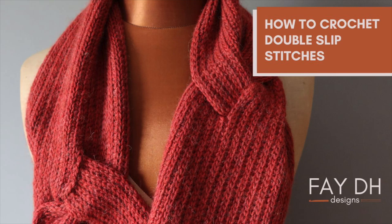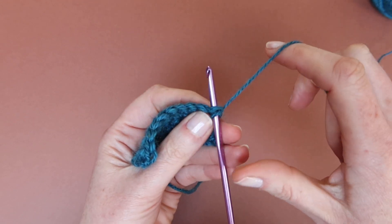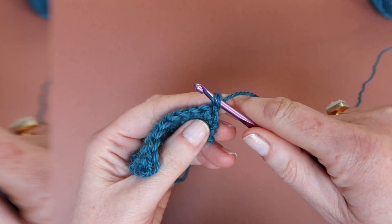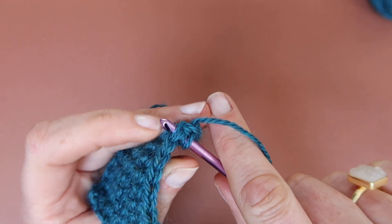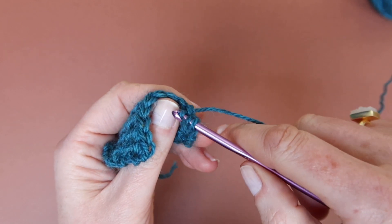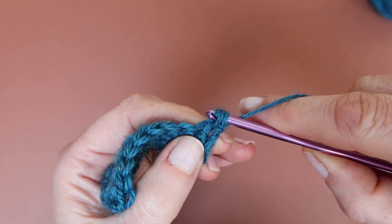Here's how to do a double slip stitch. I have 10 stitches in my row. Hook through the first stitch, yarn around hook, pull up a loop. Hook through the second stitch, yarn around hook, pull up a loop, and pull the last loop through the other two loops on the hook. That completes one double slip stitch.